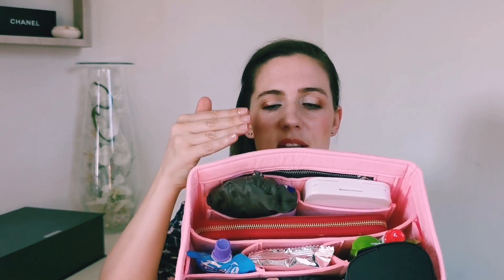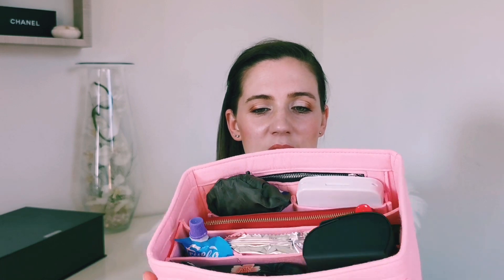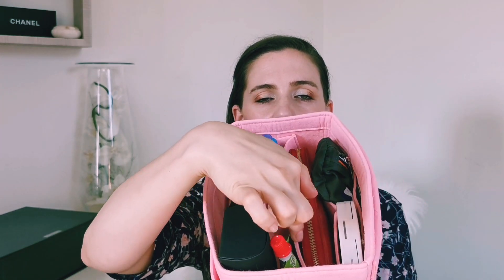What I found for myself is this one in pink color, of course, and you can see everything is perfectly organized. You can actually remove the central piece — there are tons of pockets on this side as well.